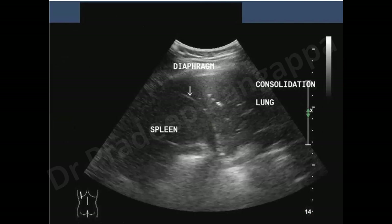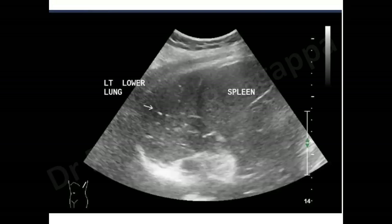In summary, this video covers where to keep the probe, the related structures seen on ultrasound, and how to quantify pleural effusion. More lung ultrasound content will be part of this ultrasound series, available at www.drpradiprangapa.com. On another window, spleen and the lung below are visible along with the shredded sign.